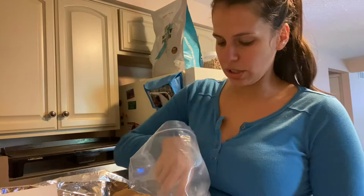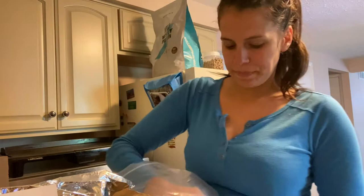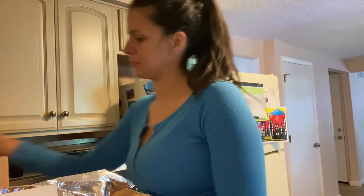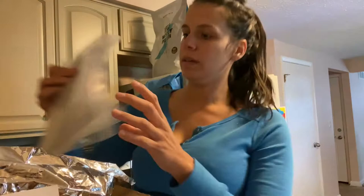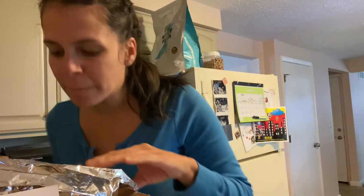Ricotta, garlic, salt, Parmesan, an egg is needed, sugar, pepper, crushed tomatoes, basil, shallots, ground beef — I'm gonna assume it's 80-20 because that's what he likes to use — and then parsley. So that is what is in there. Smells delicious already.